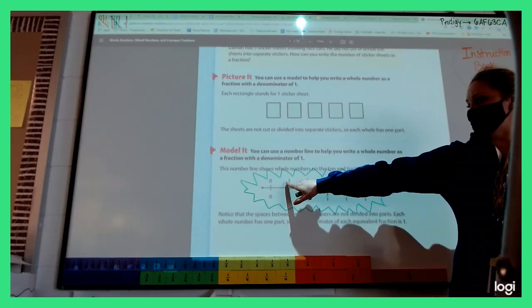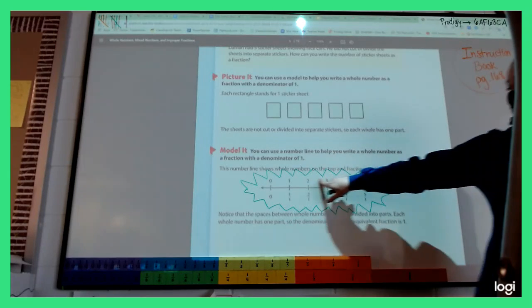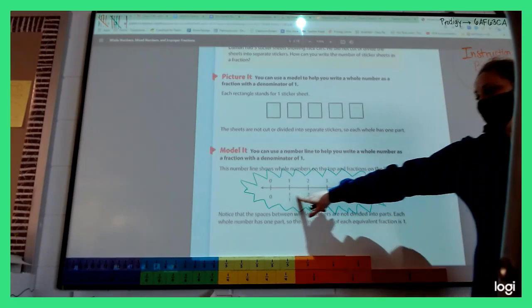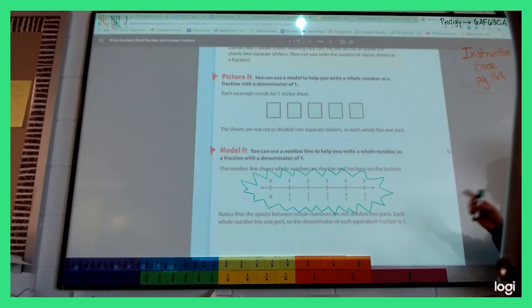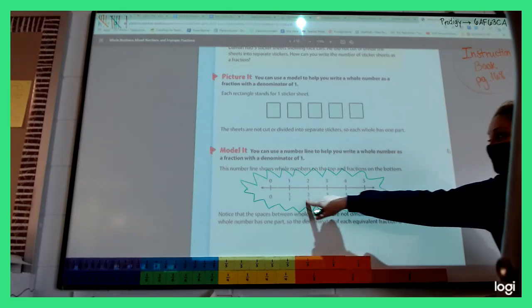Look and see if you notice any patterns. Look across the top — these are our whole numbers, we're very familiar with them. Then look at the bottom; they are the same thing. Hayden, what are you noticing? It goes one-one, two-one — like improper fractions. So after one over one, we've got improper fractions.